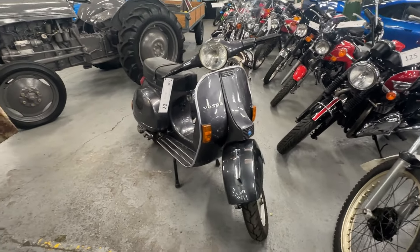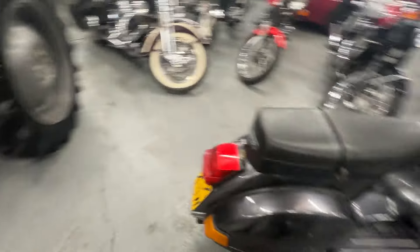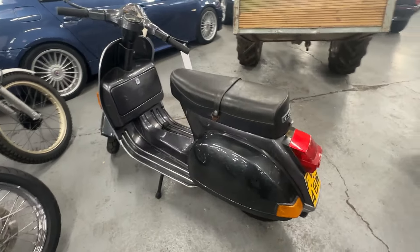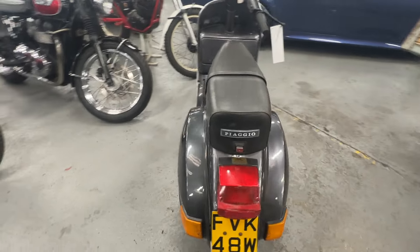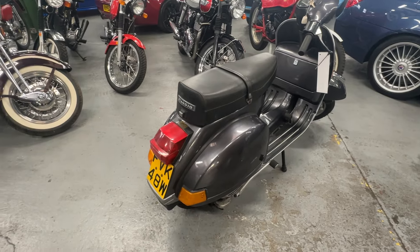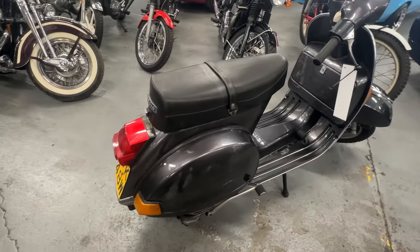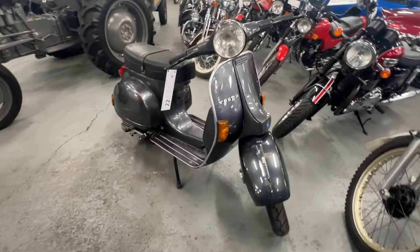1981 Vespa P200E — quite a cool bike this. It is registered by the previous owner as an A125, but it's a 200, a genuine 200 with the correct Vespa serial number. It's been off the road since 1998 and has just been into MoTeC, a well-known garage, for some light recommissioning work. It was actually originally sold by Angelo's Scooter Station, which was in Bike Gear, now MoTeC, when it was brand new — so it's been in the northeast all its life. A bit of a cool background story with this one.